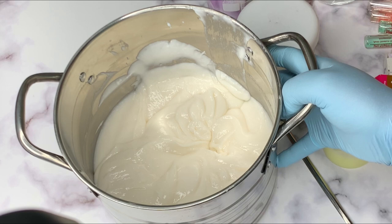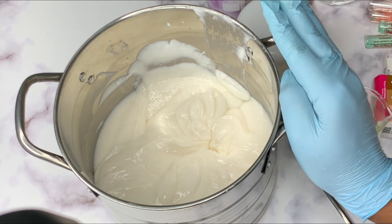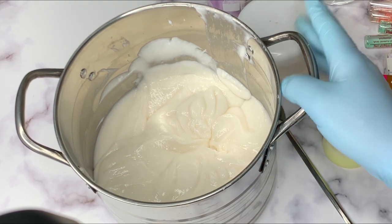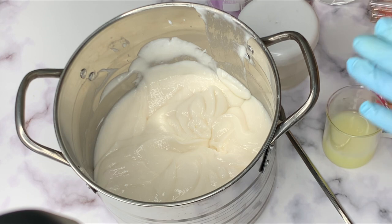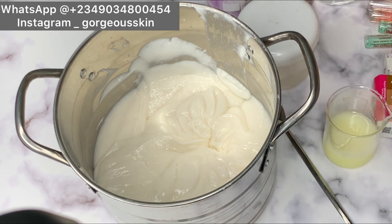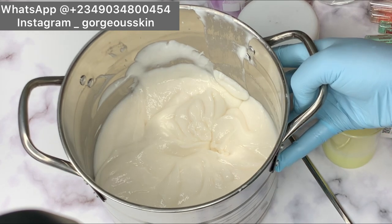In today's video I'm going to be teaching you guys how to formulate an extremely whitening body lotion. I have my base here, so I'm going to be introducing what this base does. I made this base cream myself with the most expensive luxury additives that work so well on the skin. I'll also be giving you guys options for the type of base cream you can use to formulate this particular body lotion.